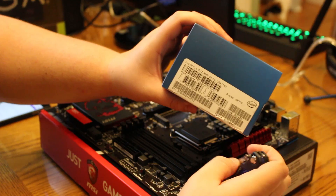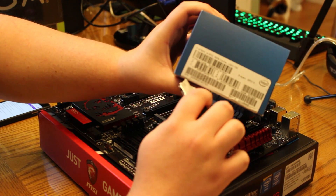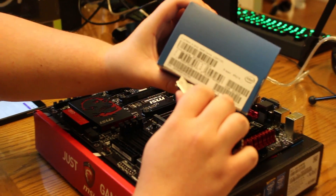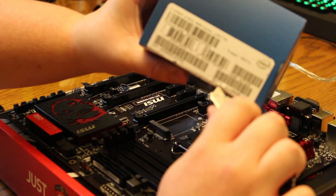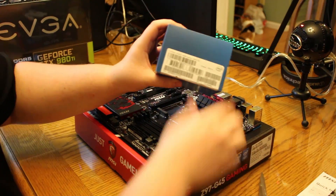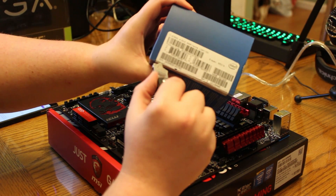We got a nice exacto knife here. Be careful, I don't cut myself. We can just go ahead and open up with it. We are streaming this, by the way, guys, live over on twitch.tv slash nyxgames with some awesome people over there.